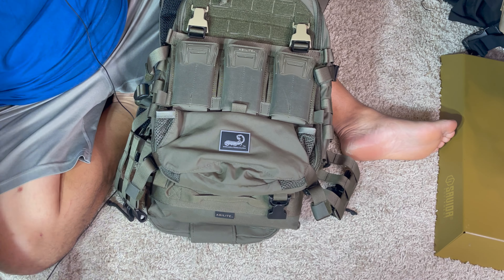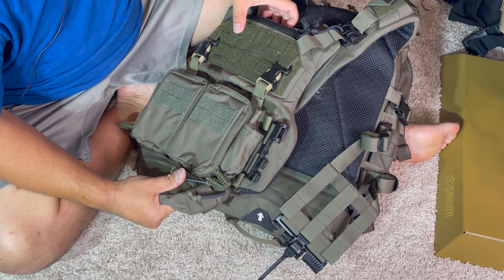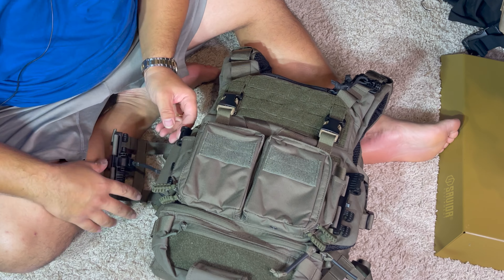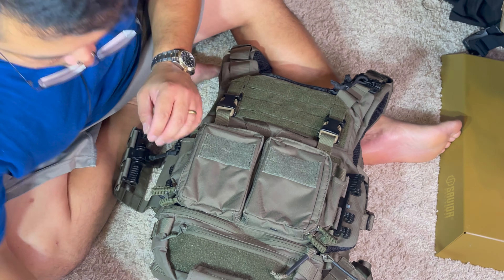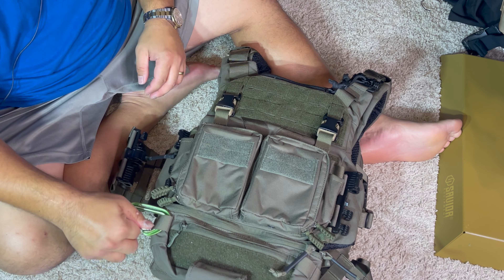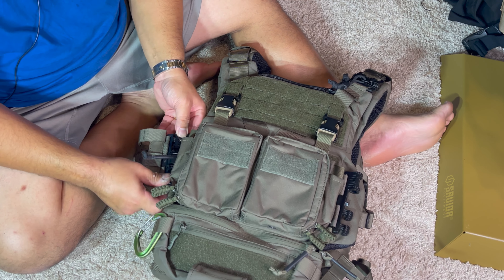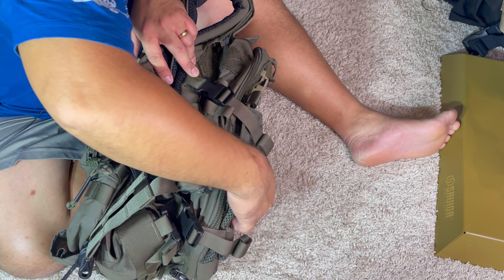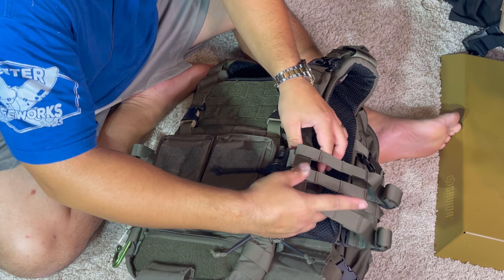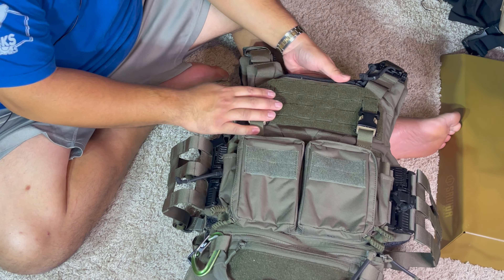On the front, these two pockets always have a carabiner. I always have a carabiner on my belt and on all my plate carriers — you just never know when you need to hook into something.